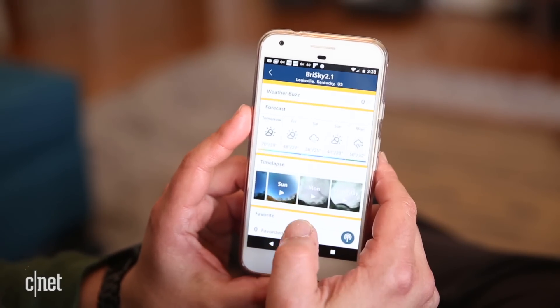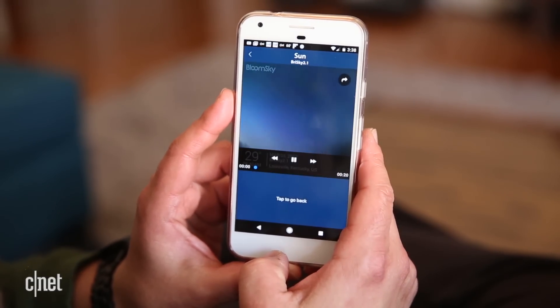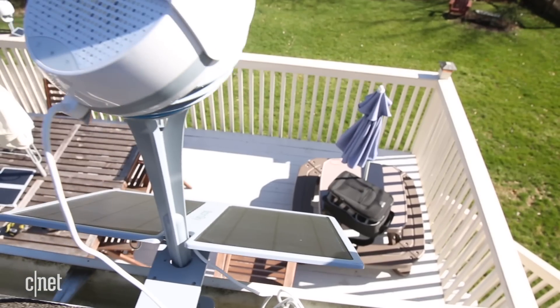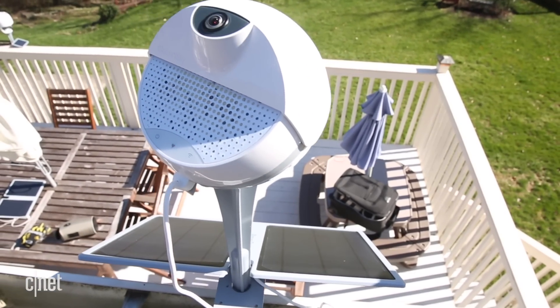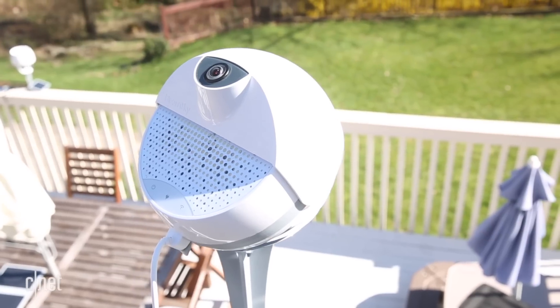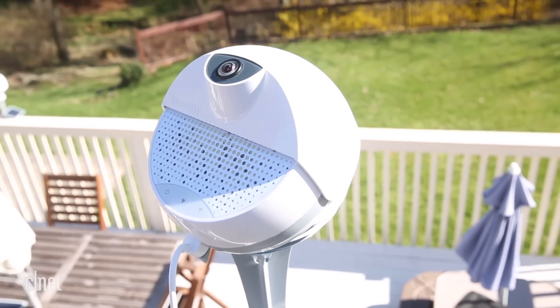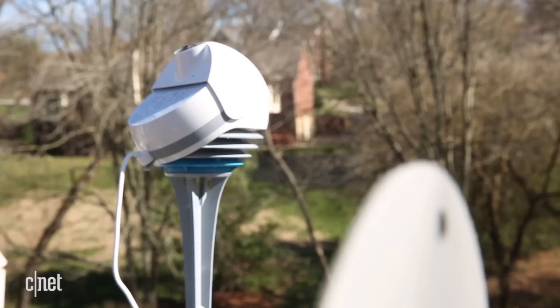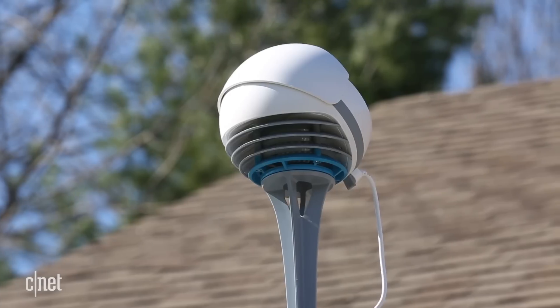Like most home weather stations, the kit is big, especially if you count the large solar panel. You'll most likely want to place it on your roof too, which will offer a better view and more accurate data collection. The Sky 2 is only officially compatible with 2.4 GHz Wi-Fi networks, not 5 GHz ones, which means you may run into problems getting it working on advanced systems such as Google Wi-Fi.